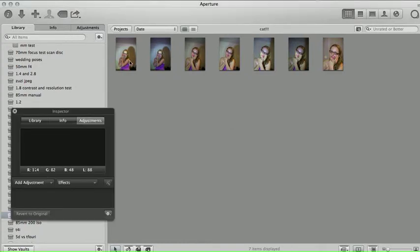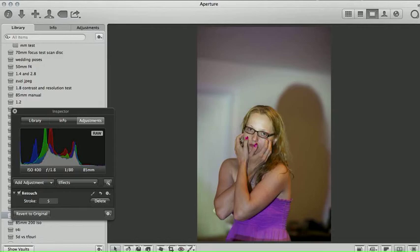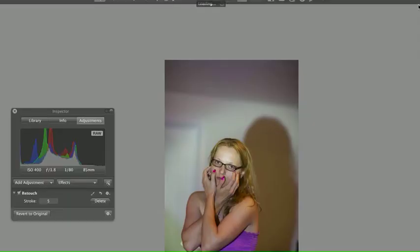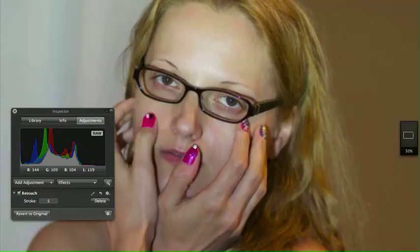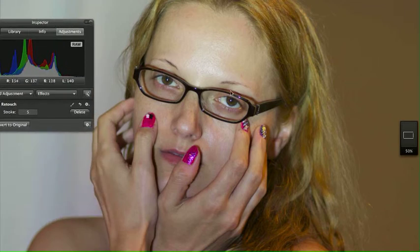This will be the 85mm f/1.2 version 2 that we're going to take a look at here. We're going to compare the 1.2 — let's go in at 50% on this — 1.2 and the 1.8, and we're going to do a couple of side-by-sides here.